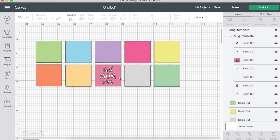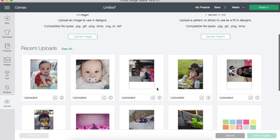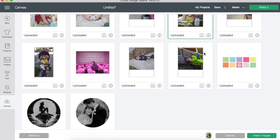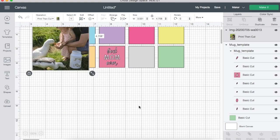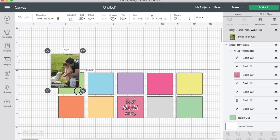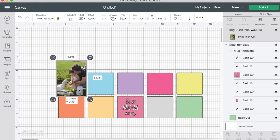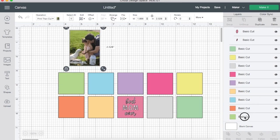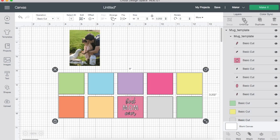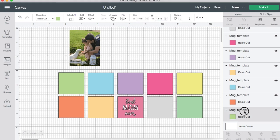I've created a block for 'Best Mom Ever' since Mother's Day is coming up, but you can change it out for whatever you want — this is just a template. Next, we're going to upload our photos. I'm making one of my daughter and I'm just going to grab a photo, shrink it down to fit width-wise in one of the squares.